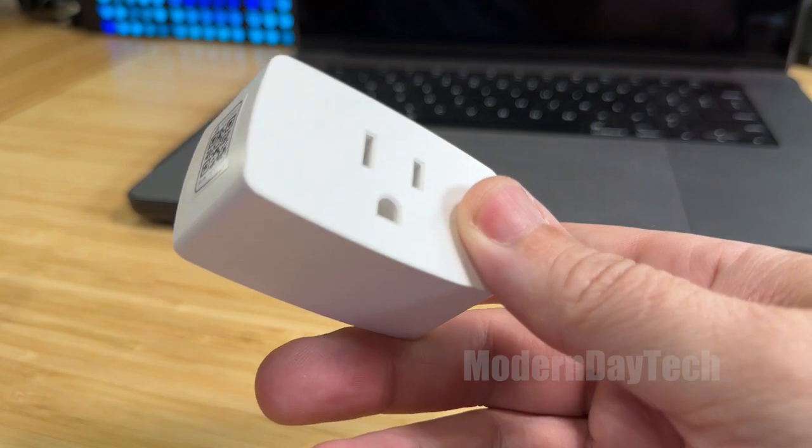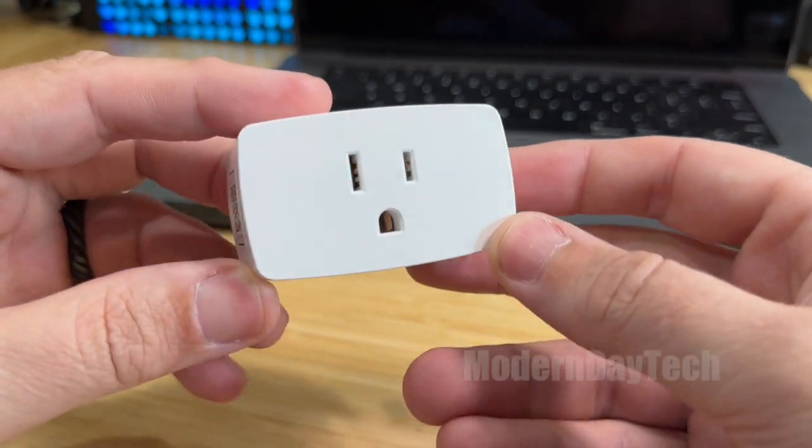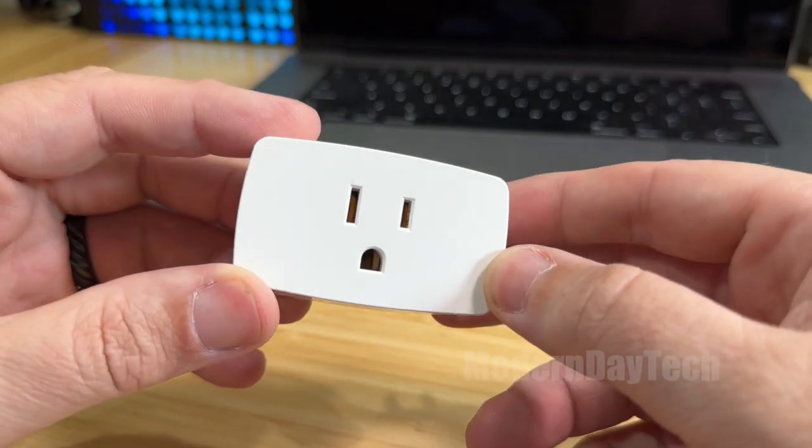So these are pretty standard smart plugs. As long as they perform well and they don't lose their connection and the price is right, then these are going to be good smart plugs. But this is what it looks like.